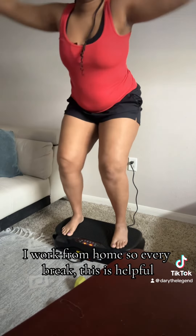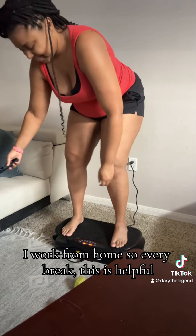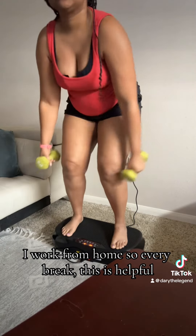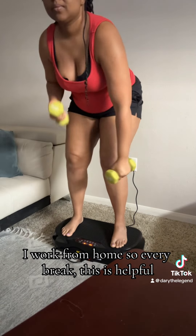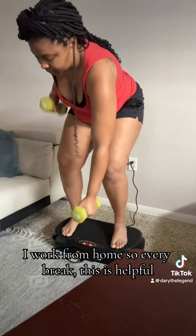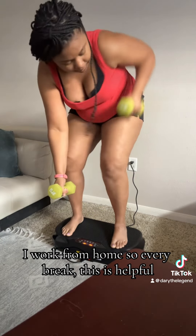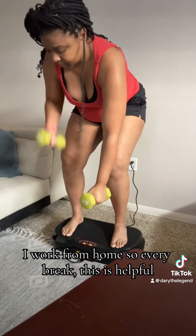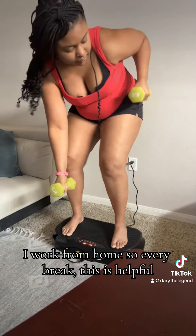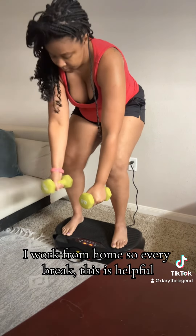I work from home, so every break is helpful. I work from home, so this is a convenient way to stay active.